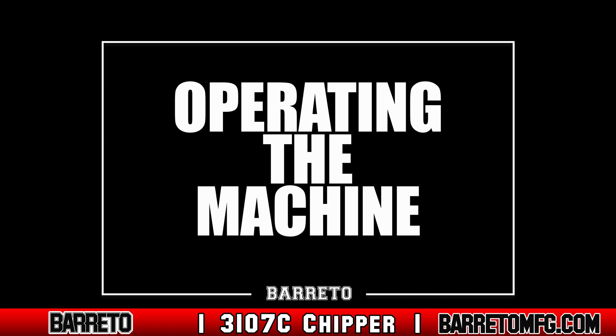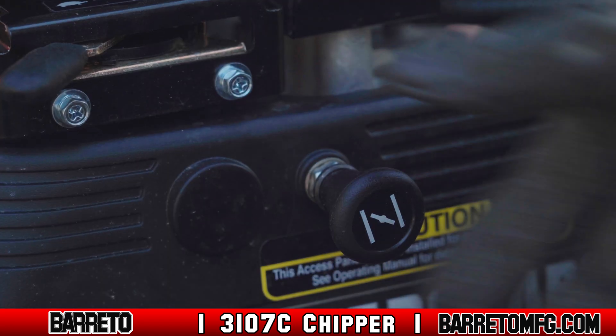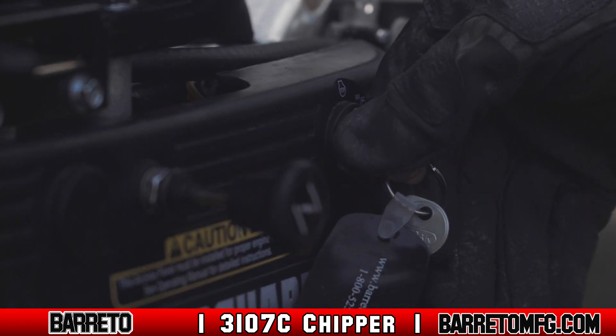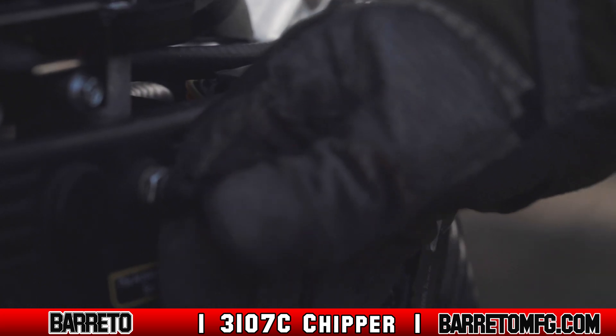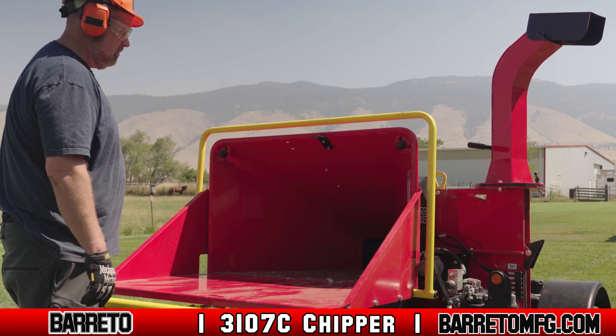Operating the machine. Open up the fuel shutoff valve and move the choke control to choke or start. Insert the key and turn to start. If the machine fails to start, check the exit chute safety switch — this switch will not allow the machine to operate if the chute is still upright. Fully lower down the chute and try again.